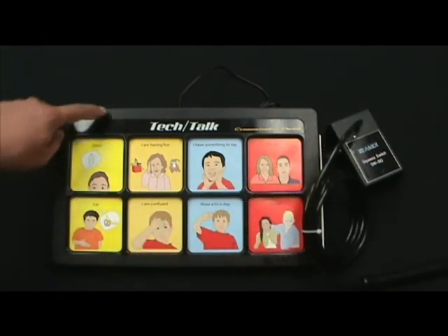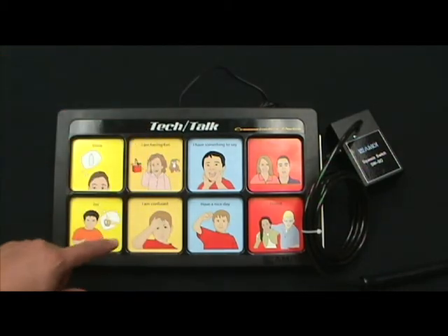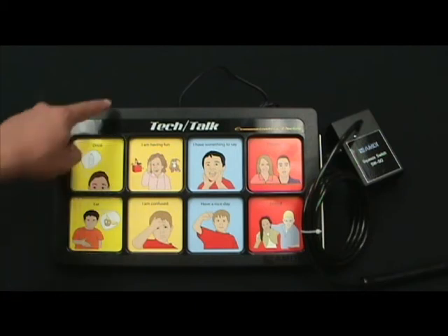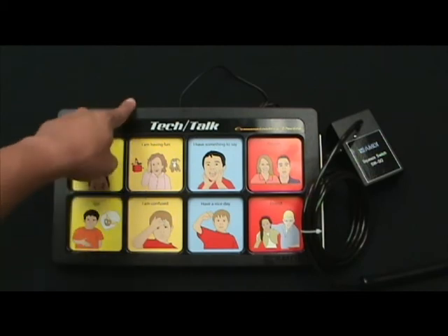And that would be how each one of the message cells can be activated via a switch. As far as the output, the output jacks are meant for the bottom four messages. These have to be directly selected to activate another item. For example, the user might have an adapted toy connected to the system at J5. When they actually press this message cell, they'll speak the message and activate the device.